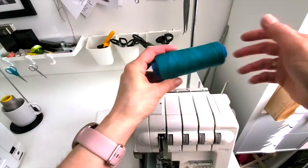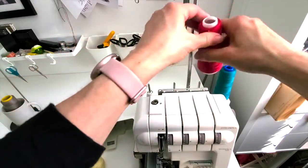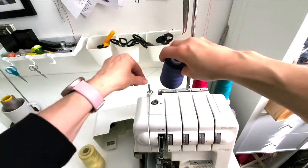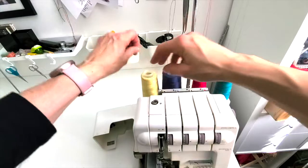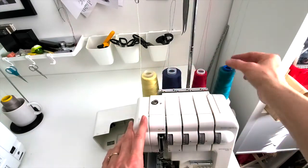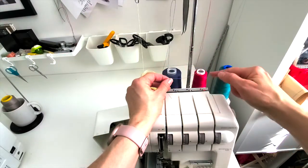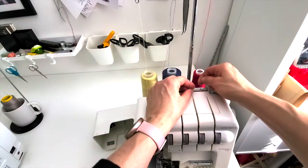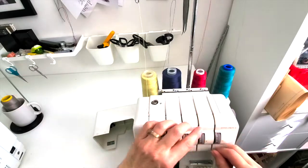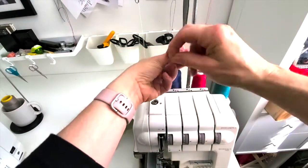Right up at the top here I'm going to pop my thread on and bring it up into that thread guide. The next one is the red, and that goes into the thread guide, then blue and then yellow. When we thread a serger we go from right to left, so we're going to start with the two looper threads and then do the two needle threads. My thread goes through once and through twice — there's usually something that puts tension on the thread.